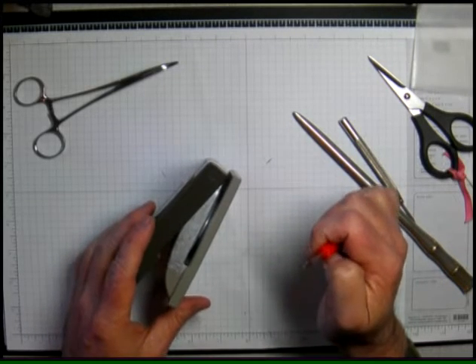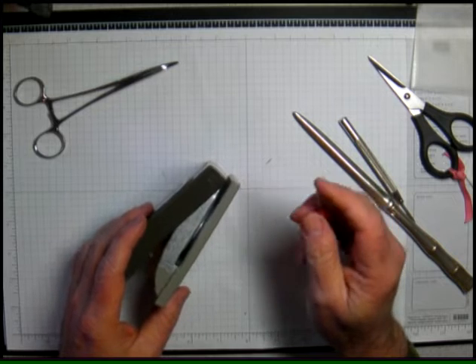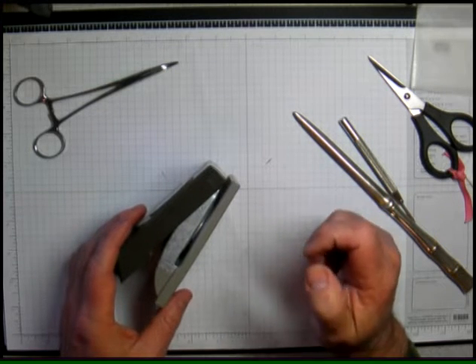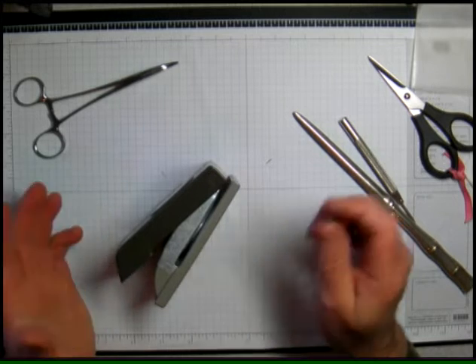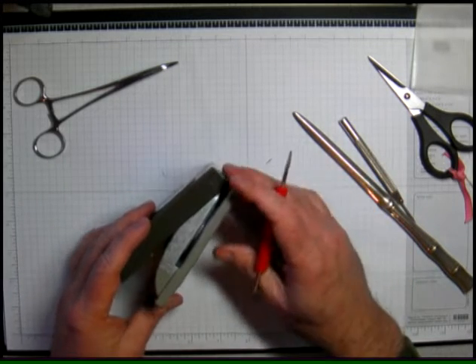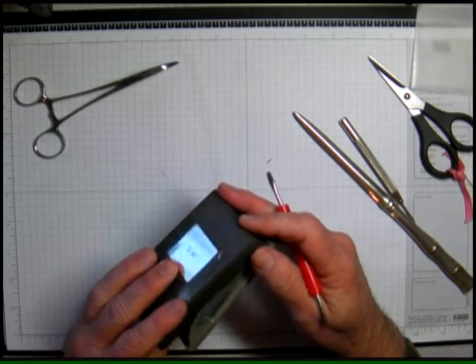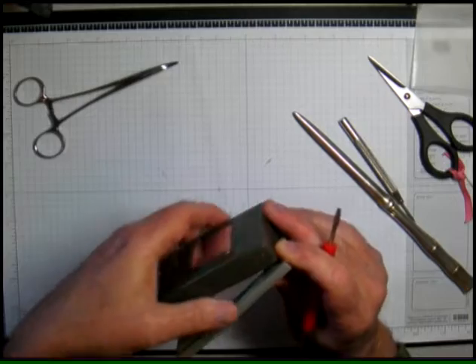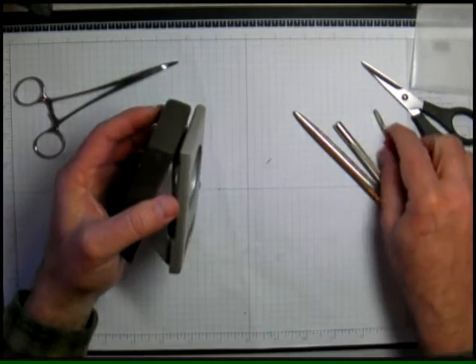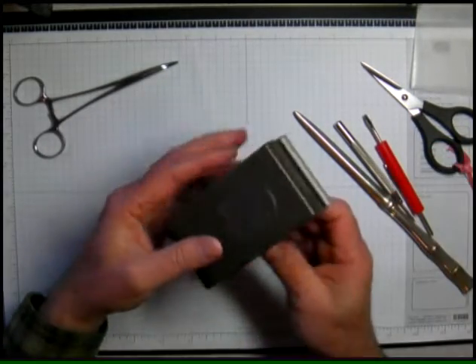The other thing is that Stampin' Up has not and probably would not endorse this procedure. You can save yourself a lot of time and not have to return things, but if you make a mess of it, you may not be able to get Stampin' Up to replace your punch if you've taken it apart. But I've had good luck with it — if you're good with tools you can probably do this no problem.